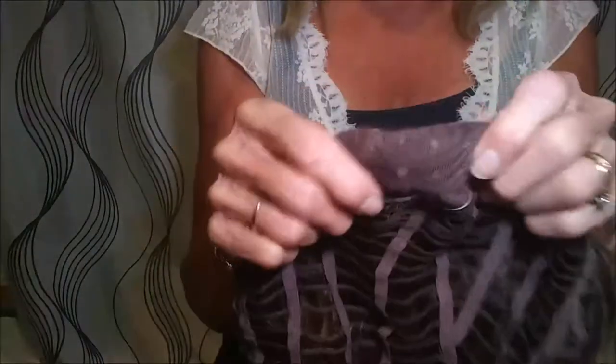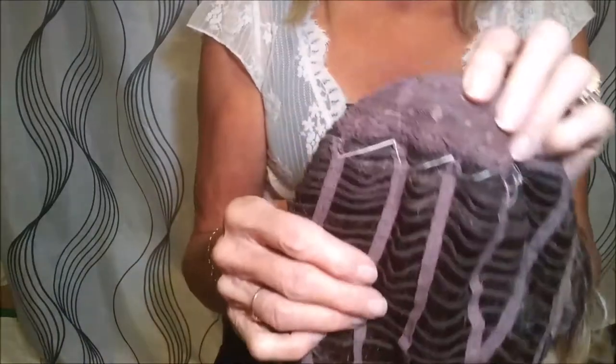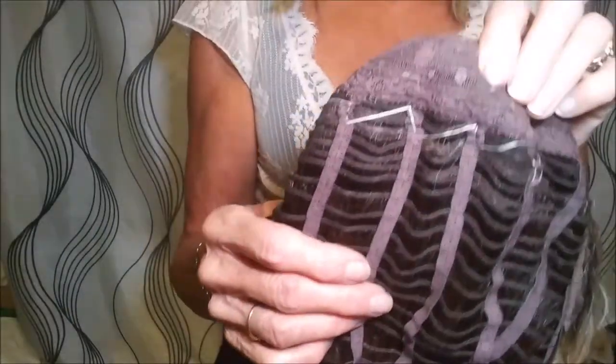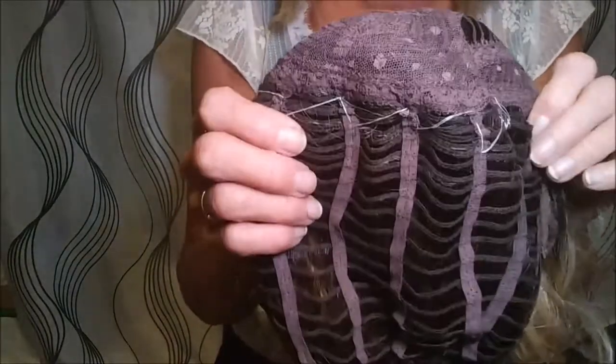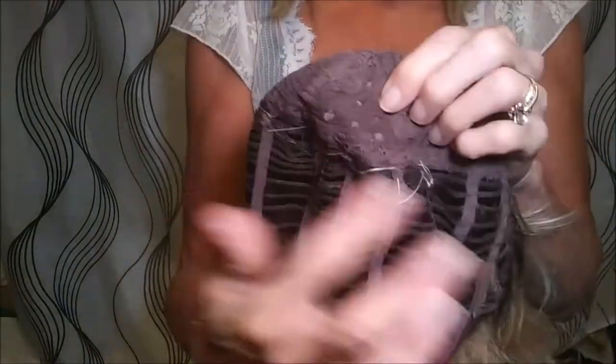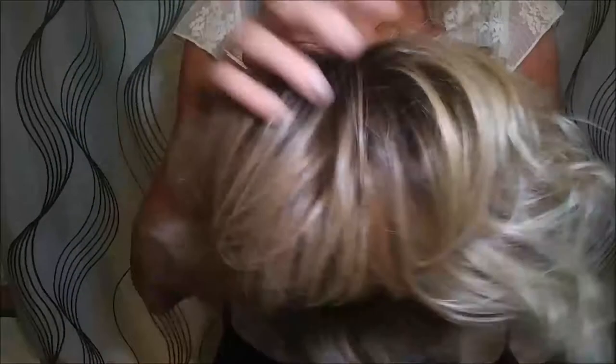They also recommend that you use the same colored thread as the base of your wig or the color of the hair, so I should have used a brown thread for this. But in the interest of helping you see better — and honestly, if you have a wig with good density, you're not going to notice it at all, not going to notice any threads showing through.